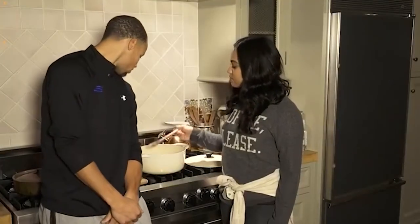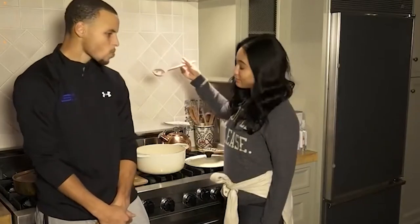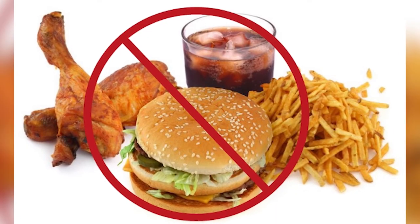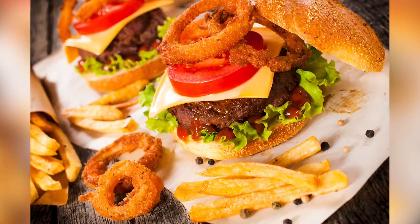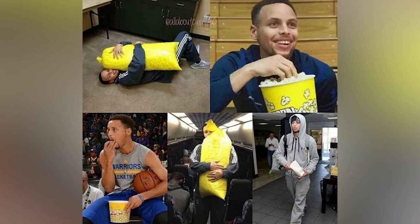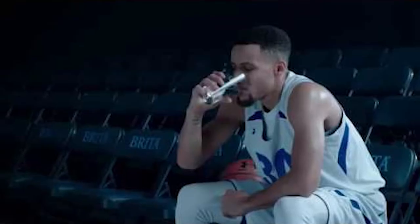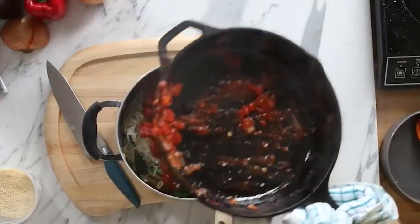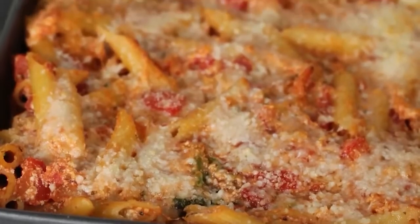With no heavy meal after sunset, Steph is always laser-focused on his strict diet chart. However, before his game or during his cheat day, he consumes popcorn, as he is an ardent lover of popcorn and calls himself a popcorn addict. Curry drinks at least seven to eight glasses of water a day to stay hydrated. All his meals are exclusively prepared by his wife, Aisha, who herself is a celebrated cook and handles a cooking channel.